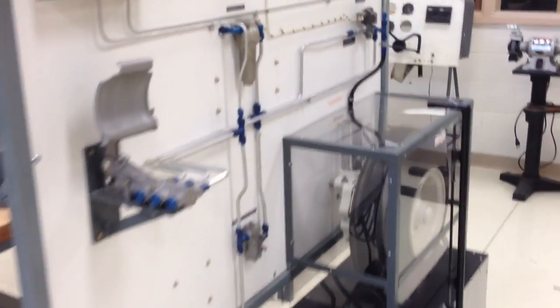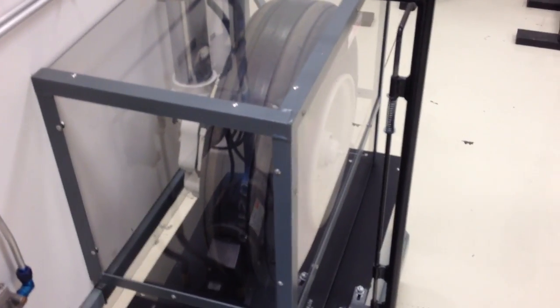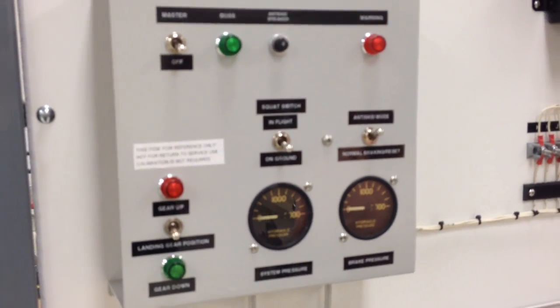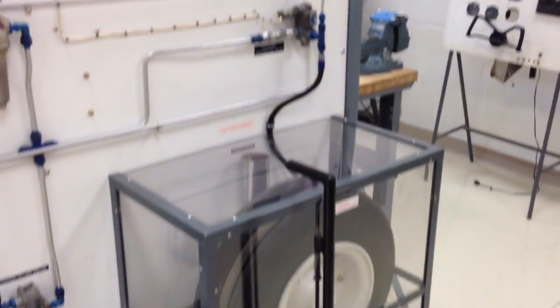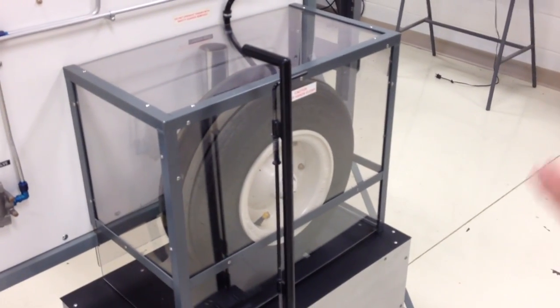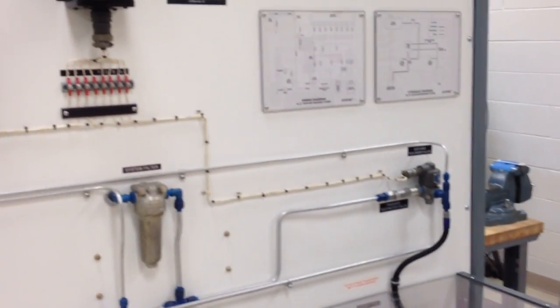This is our anti-skid brake system trainer. What it allows us to do — you couldn't do this on the real aircraft without taxiing the aircraft. So this way we're able to run the wheel like the aircraft was taxiing, even to the point where if it were in the air, what it would do, and then when we land, it shows what it would do. So they can actually see what's going on that they wouldn't even be able to see on the aircraft.